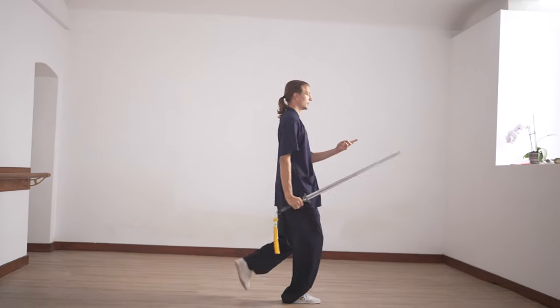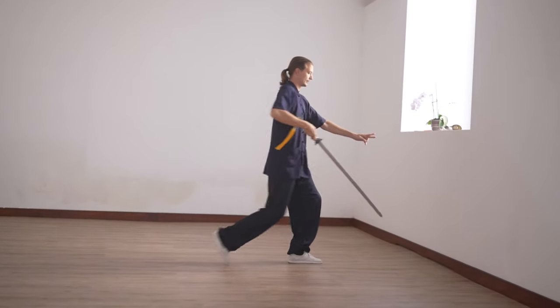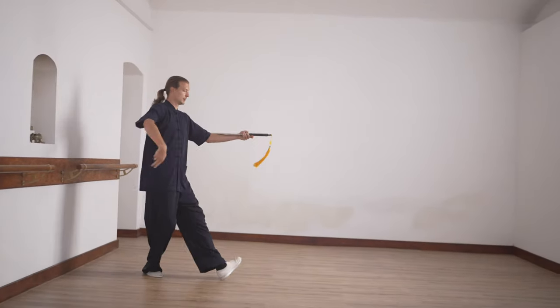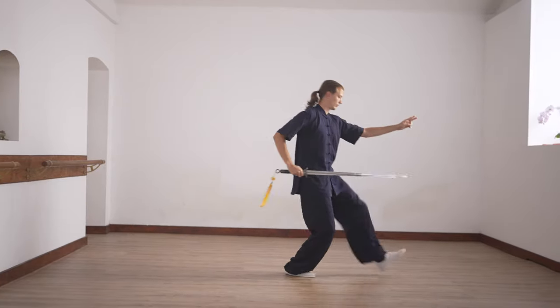You step, force him, and step, and finally, see him. One, two, three.